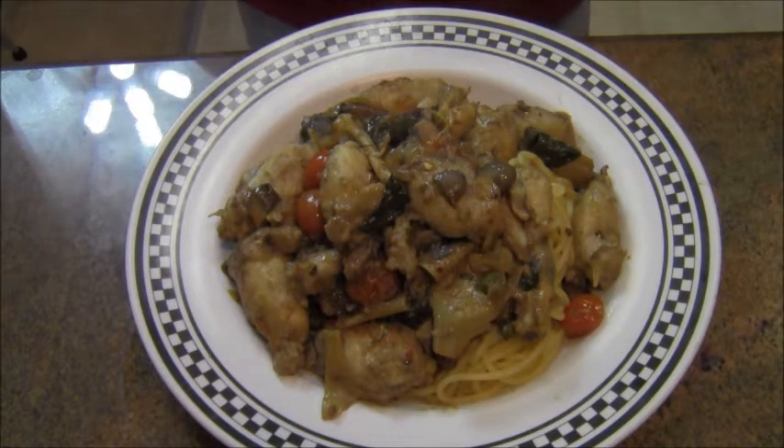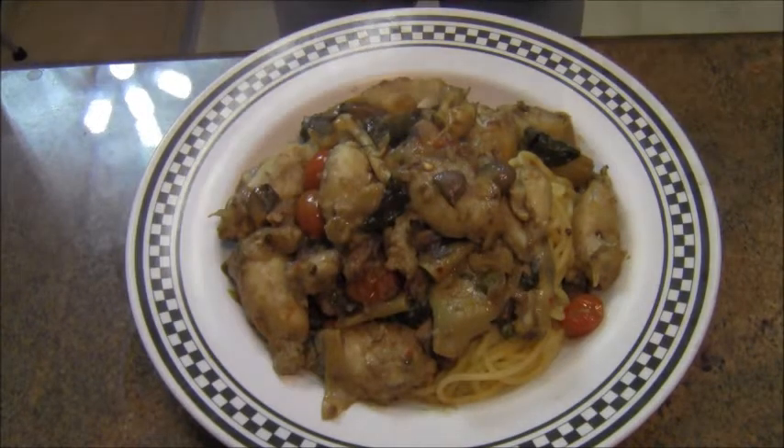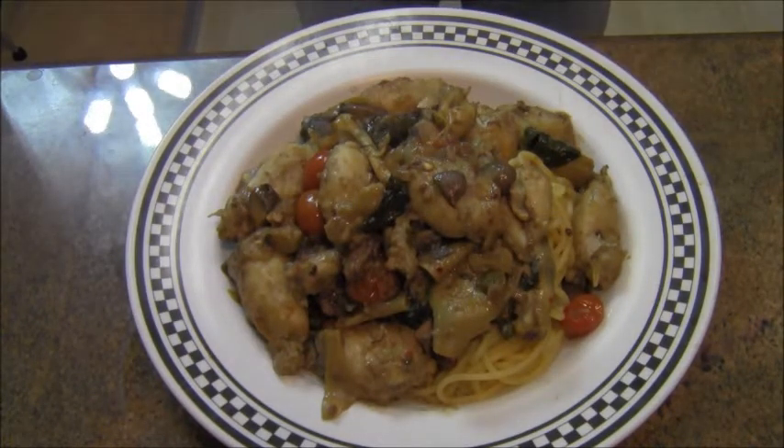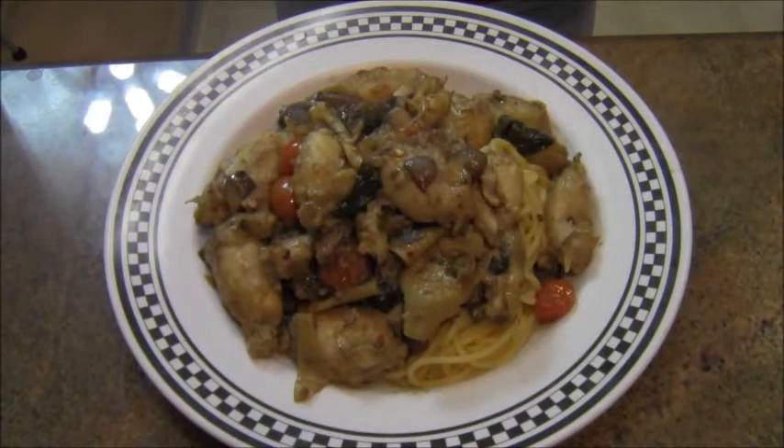I'm glad you stopped by. Here it is — frog leg piccata. In the future you can make piccata any way you want: chicken piccata, veal piccata, chicken marsala, veal marsala, or you can make cosque de rana piccata — frog leg piccata. Pasta, tomatoes, spinach, garlic, oregano. Cosque de rana piccata. I hope you make this dish, I hope you enjoy it, and I'll see you on the next video. Take care.